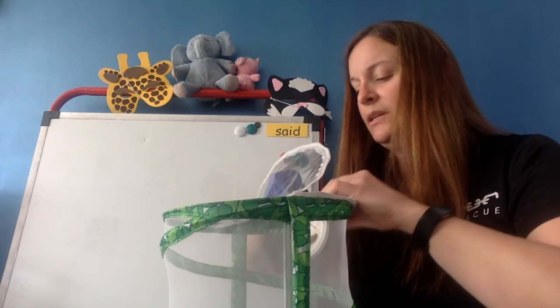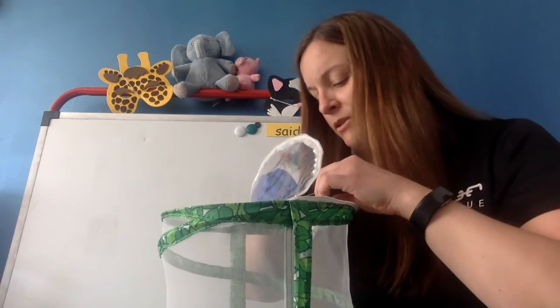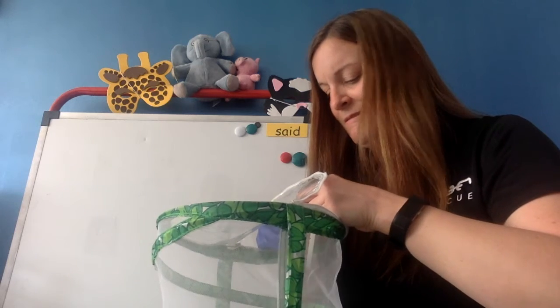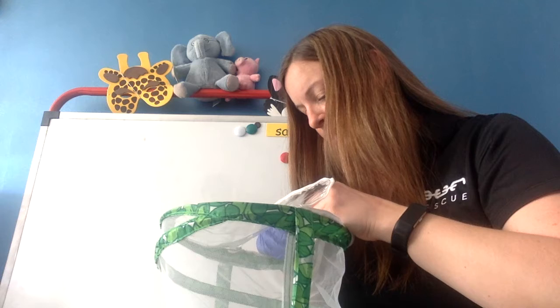I probably should stick the pin in before I try to stick it to the — I'm not sure where a good spot is.